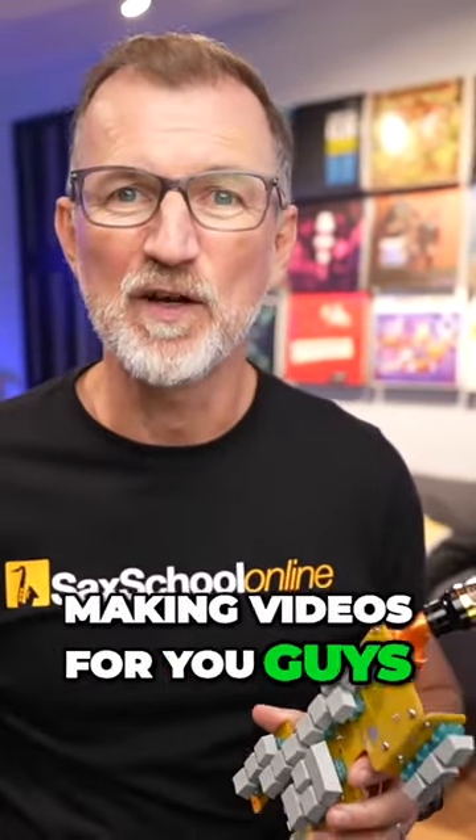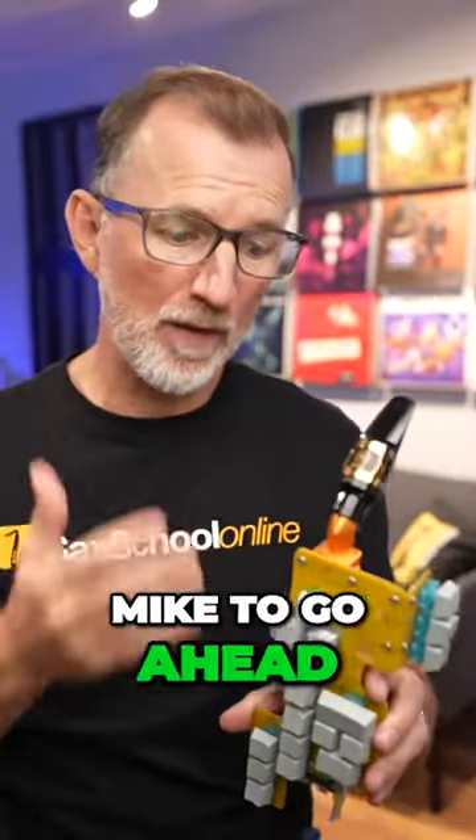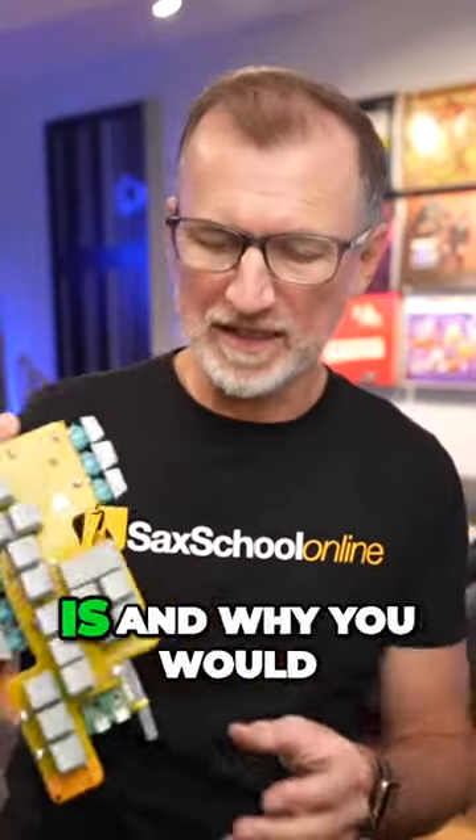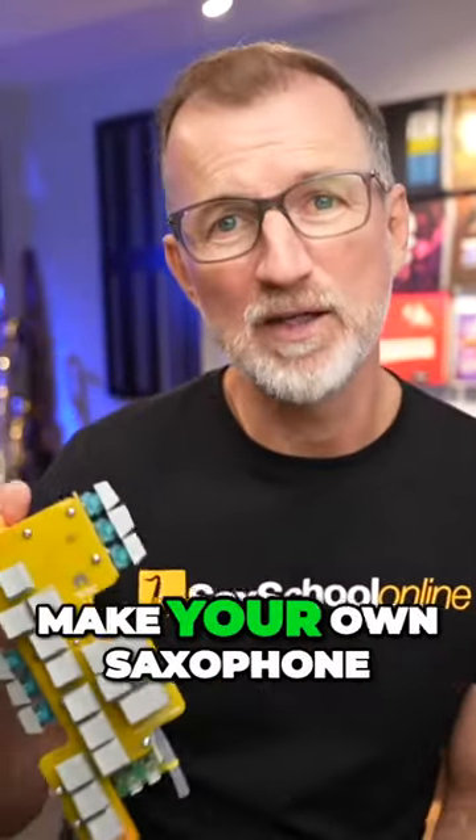Yes, me, pick me — I'd love to. This is exactly the sort of thing I love to do. But I'm so busy making videos for you guys, I actually asked Mike to go ahead and make one of these and send it to me, and that's what this haxophone is. So let's talk a bit about what this project is and why you would even want to make your own saxophone.